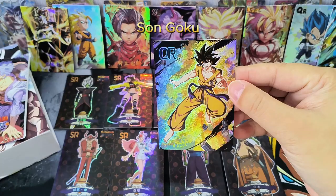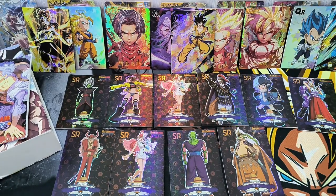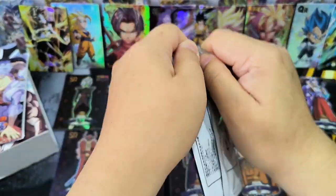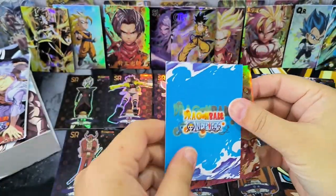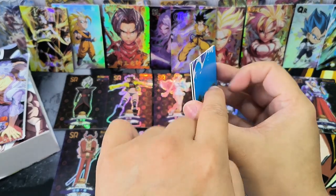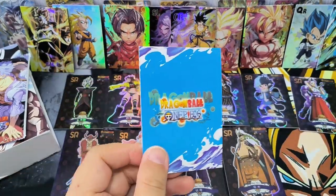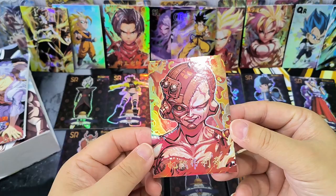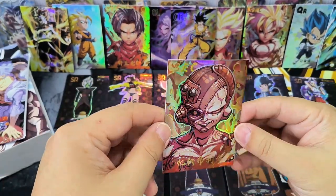A CR card — that's a young Goku. Interesting. Okay, this is the last normal pack, then we will open the special pack. The back of both cards are facing the same way, so probably this is a secret rare card. And yes — secret rare card: Frieza! Wow, this is a nice design — Frieza with Android out of him.